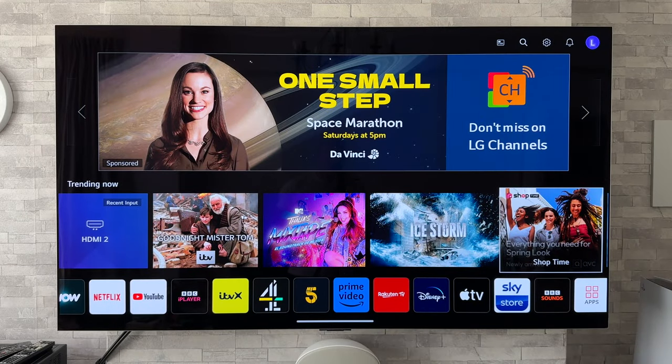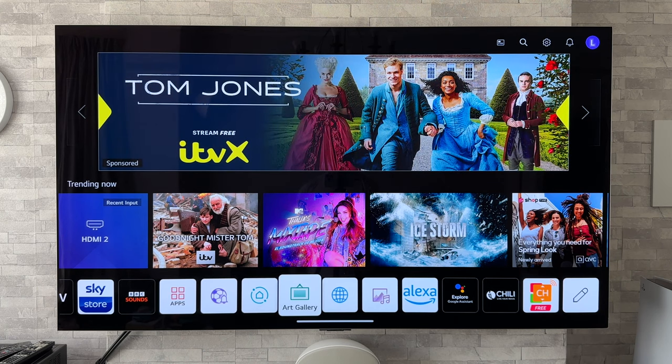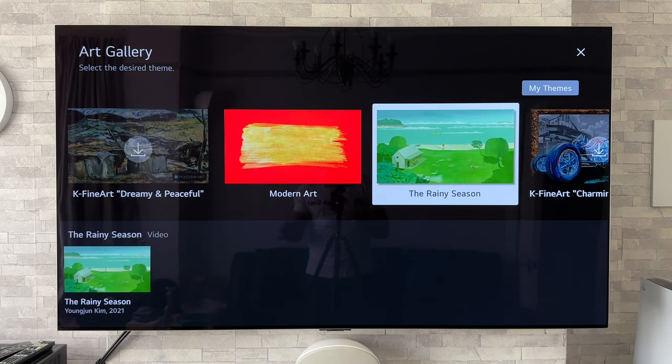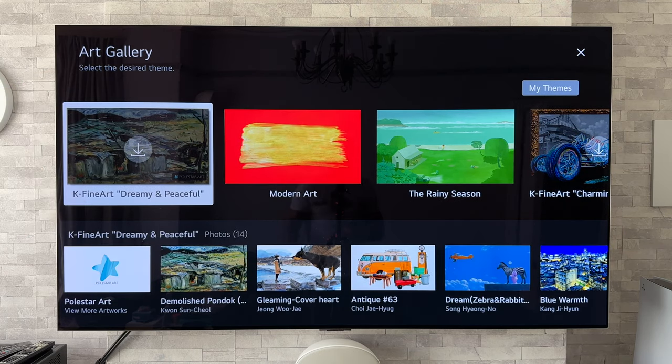So let's first start off by going into the art gallery itself. I've pressed on the home button and we're going to go along to the apps bar and move along to the art gallery. That's just fired up into life now and as you can see we have some that are already pre-installed and ones I've already downloaded, but we are looking at this new one just here — the new 'Dreamy and Peaceful'. I'm unsure exactly when these went on; I can't say I hang around on the art gallery that often, but I've only just noticed them, so I'm sure there are other people who won't have noticed these either.